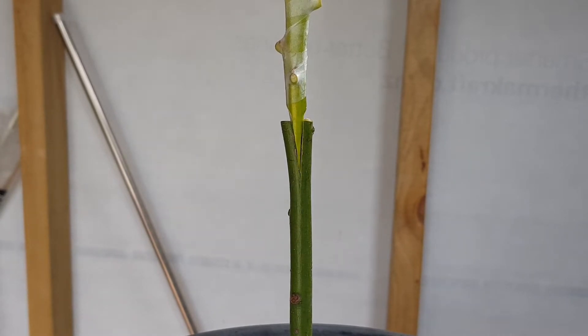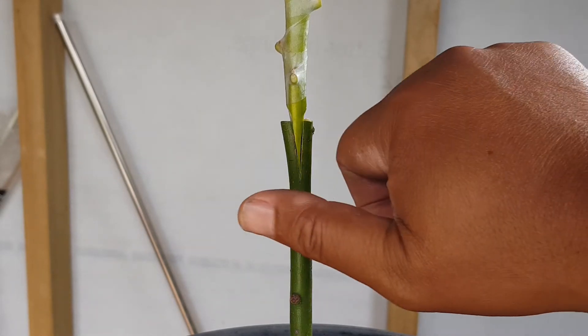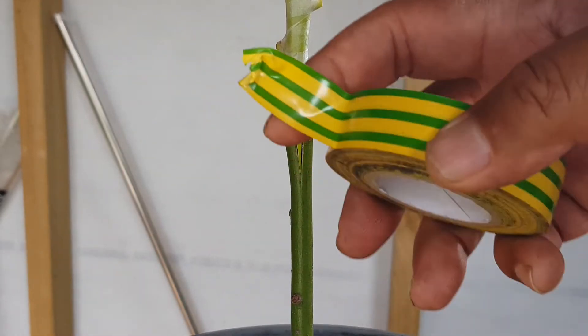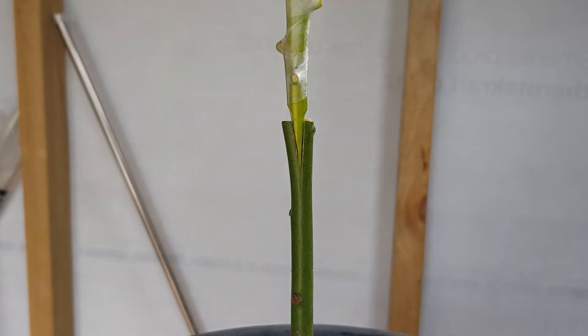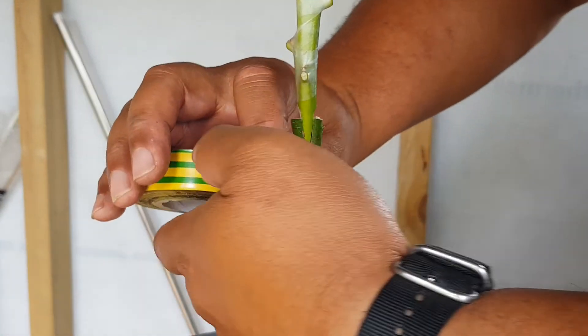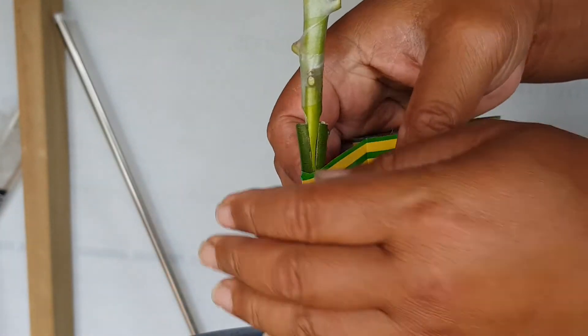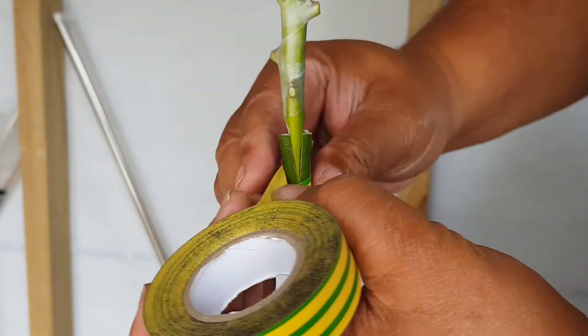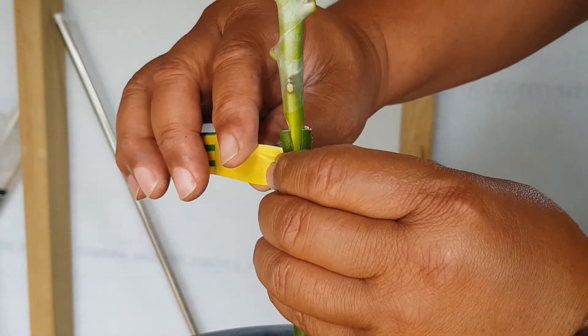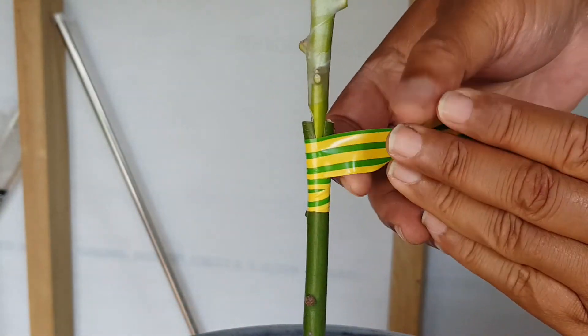Now what we're going to do is cover that with more grafting tape. I could use something stronger than grafting tape just to bind this really tightly — in fact that's what I'm going to do. Here we have it: good old electrical tape. I'm going to start from low down. The good thing with electrical tape is you can put quite a bit of pressure on — every time I turn I'm pulling it tight. We need both of these to be binding snugly like this.